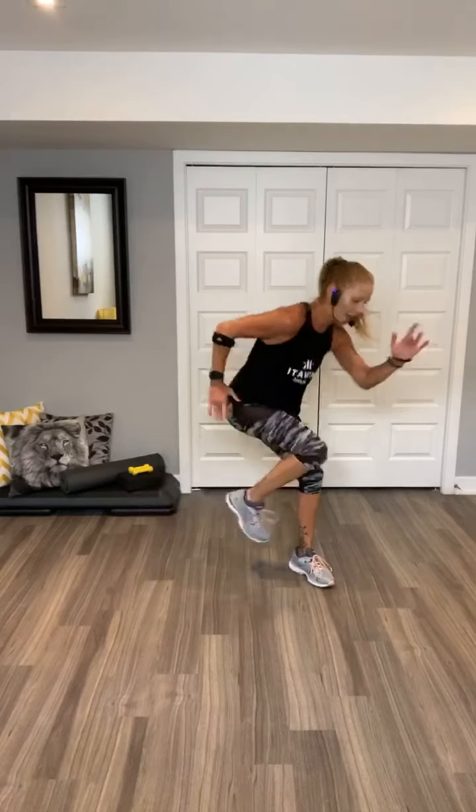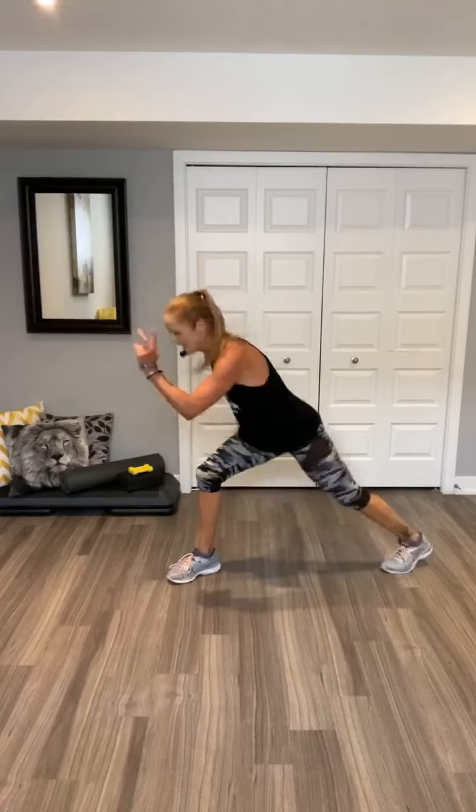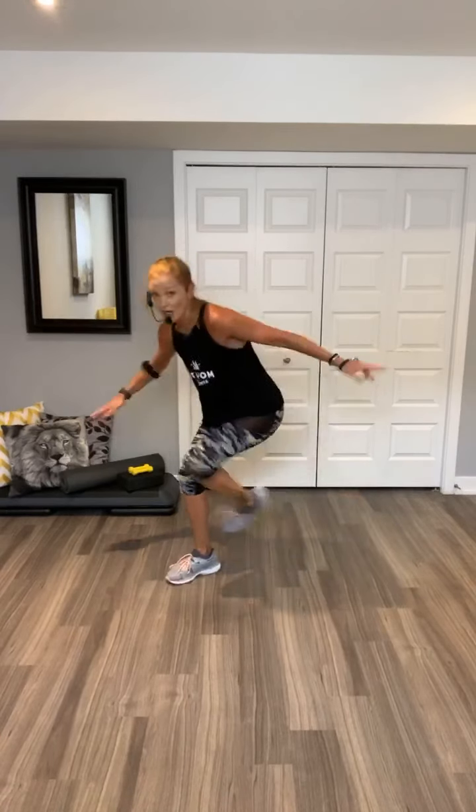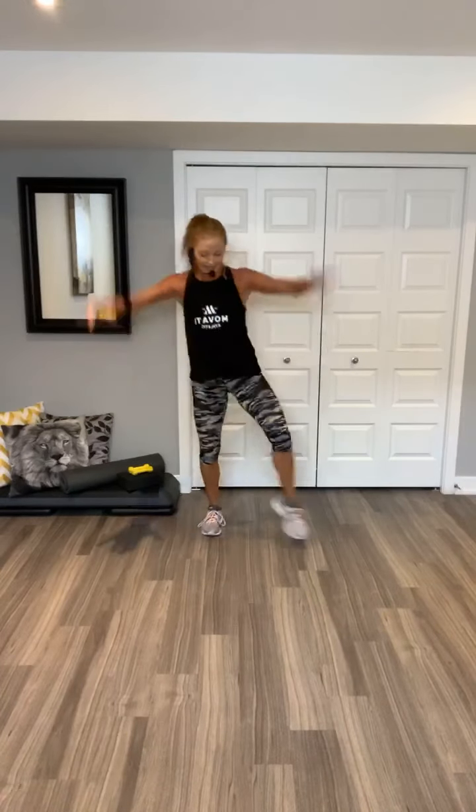Four, three, two. Switch. Other side. Go. Eight, seven. Get low. Six, five, four, three. Shuffle. Option. Walk out. Two jacks. Walk back. Two jacks. Shuffle.